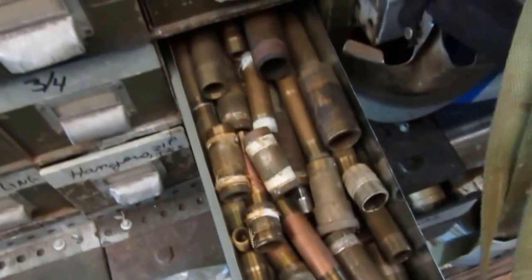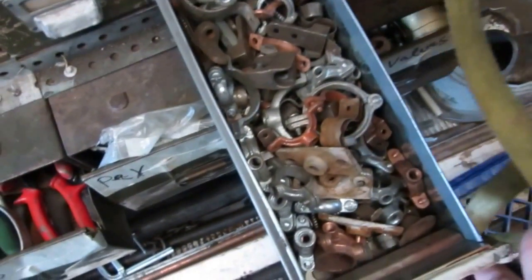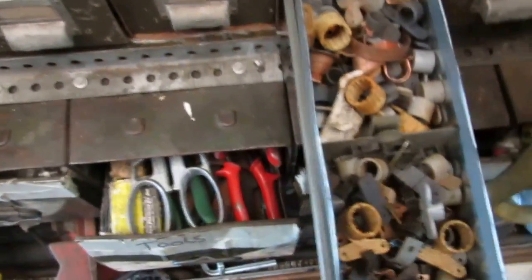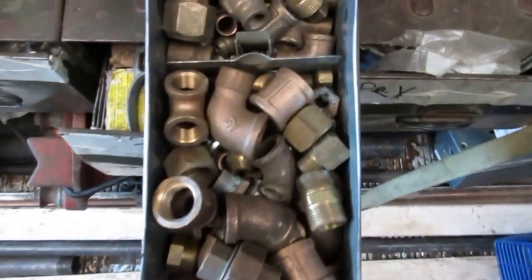All brass nipples — half inch, three quarter, one inch. F&M rings in all different sizes, hangers, basically threaded stuff. There's some more Mickey Mouse clips and half inch copper clips. It's all different brass fittings — nineties, caps, plugs, all brass.